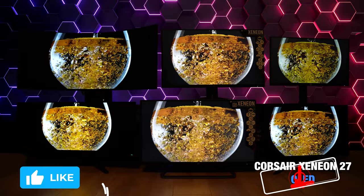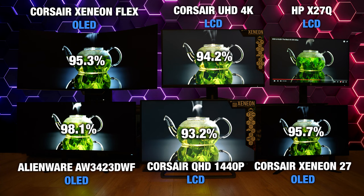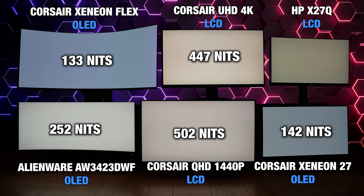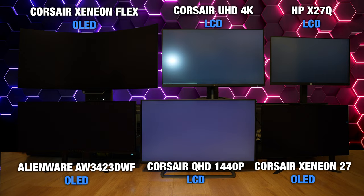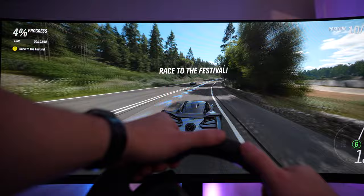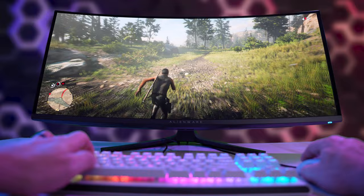Next to the latest Corsair 27-inch OLED and Xenion Flex OLED, picture quality was nearly identical to the naked eye. The Alienware did test with slightly better color and higher DCI-P3 gamut coverage, and it was also a bit brighter — it was the only panel I could achieve 1,000 nits with a small window. All of them had super inky blacks and seemingly infinite contrast. Viewing angles were amazing, and that 1800R curve provided an extra level of immersion. If you have not played a racing game on an ultra-wide curved monitor, I highly recommend it — paired with my Logitech G923 racing wheel, I almost felt like I was in VR.